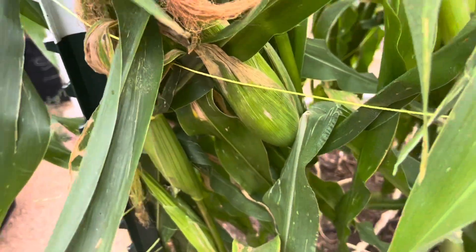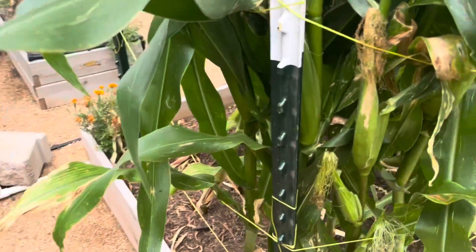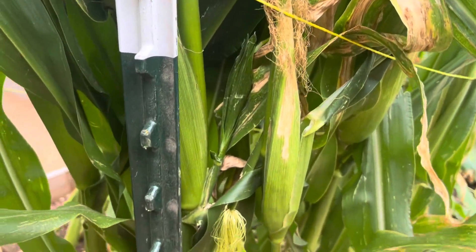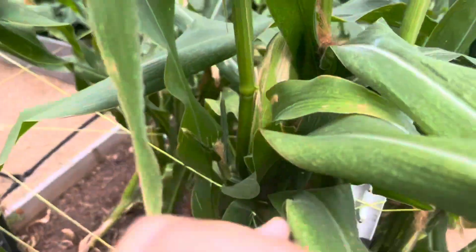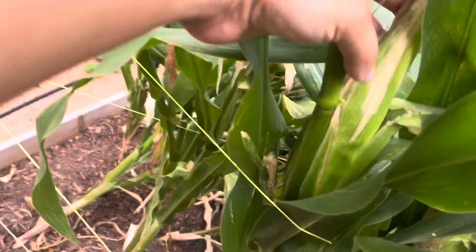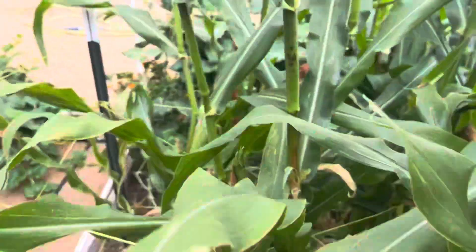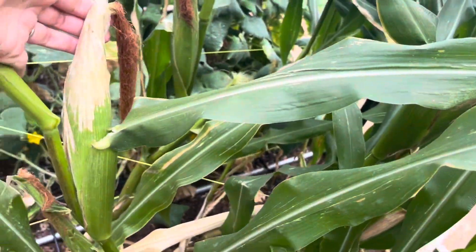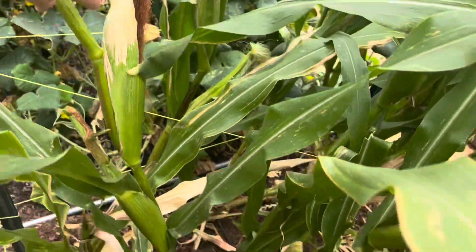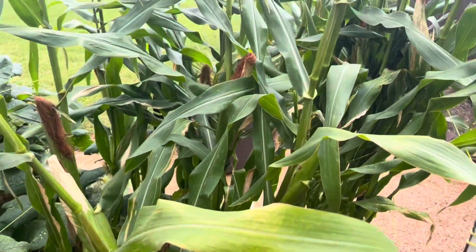I've got quite a few stalks like that. I thought I did a good job hand pollinating, but you live and you learn — this is my first year with corn. Some ears are barely developed with almost no kernels at all, but I do have some good ones that are pretty well developed and not too tapered. I'll harvest everything over the next few days.